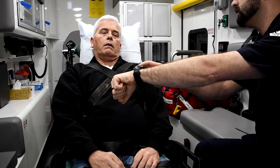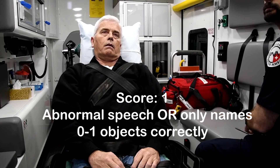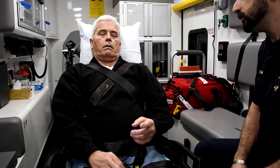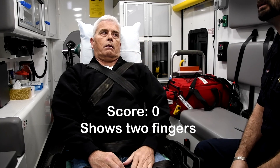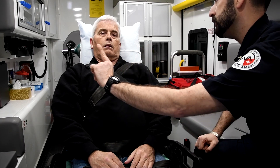Sir, what is this? What are these, sir? Can you show me two fingers, sir? Can you show me two fingers? Good. All right.